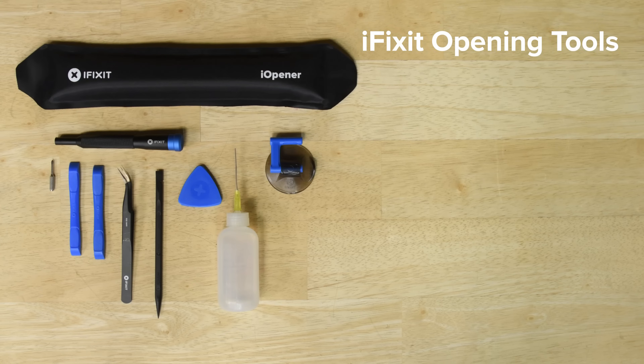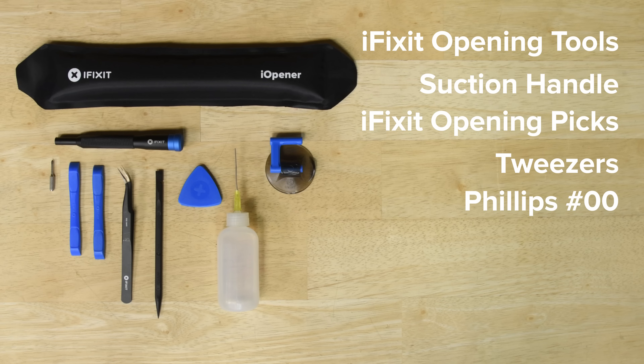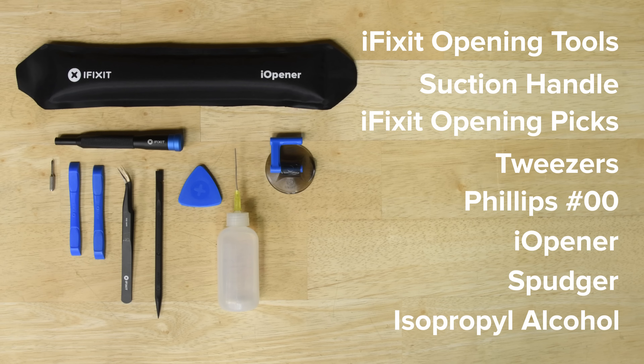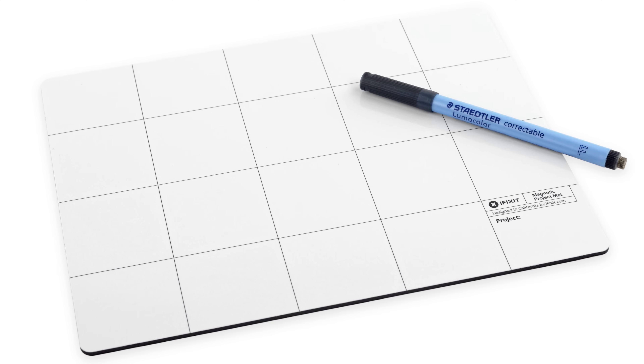For this repair you'll need iFixit opening tools, a suction handle, a set of iFixit opening picks, tweezers, a Phillips 00 screwdriver, an iOpener, a spudger, and some over 90% isopropyl alcohol or adhesive remover. We also recommend using a magnetic mat to keep screws organized and safe.